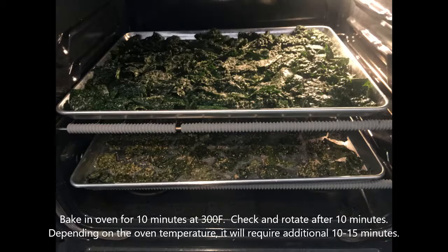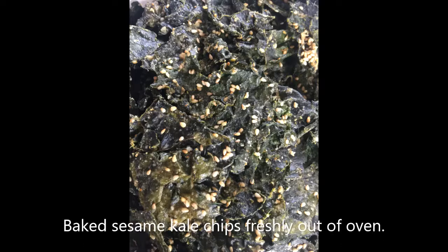After that, shake and rotate. Depending on the temperature, you might need another 10 to 15 minutes depending on the oven. And after that, you have baked sesame kale chips freshly out of the oven.